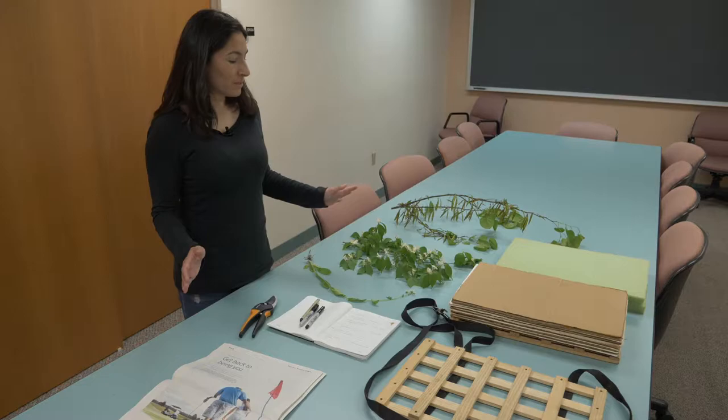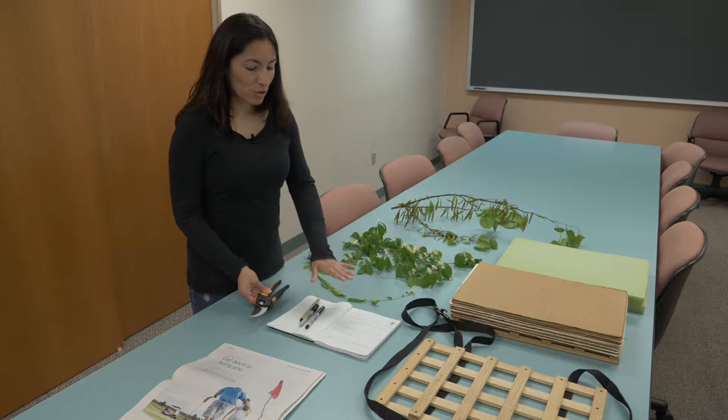These are the materials you need: your specimens, some clippers, your notes from your notebook, newspaper, and a press.